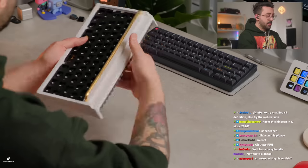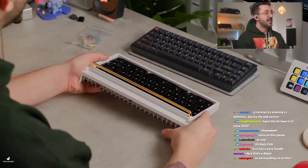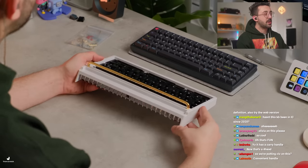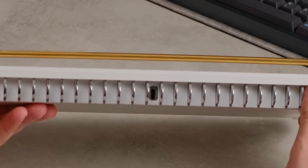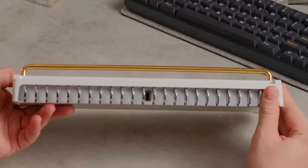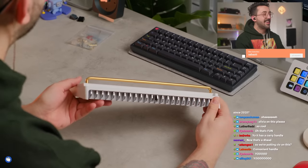I think this is what is the most cool for me. I hope you're able to lift it. This back looks so nice. It also has a vertical USB-C on it. I don't know if you guys can peek that. That's a real cool board.